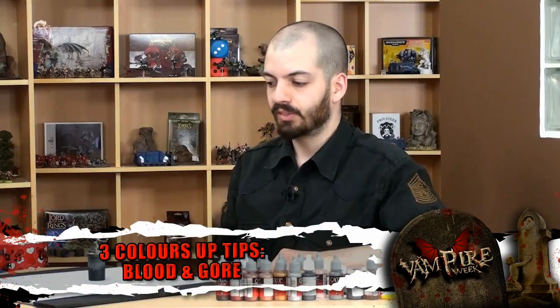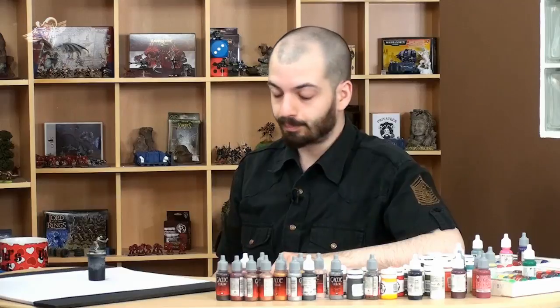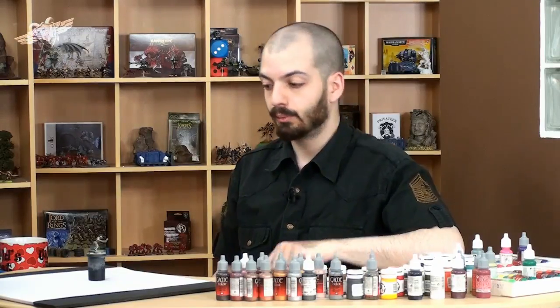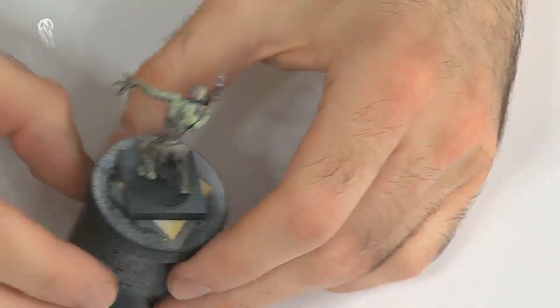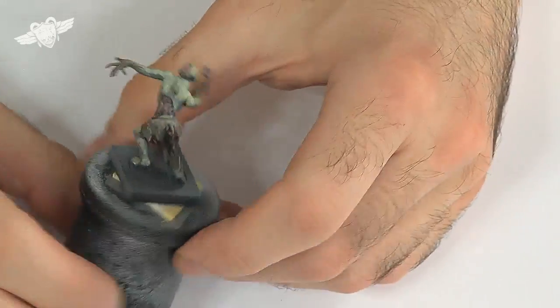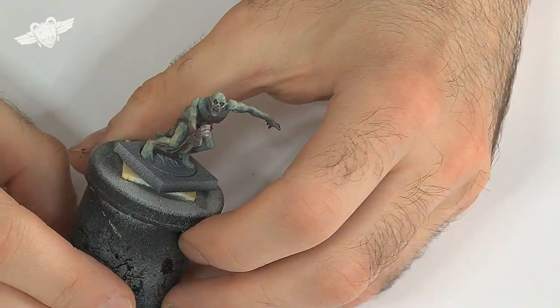Hi guys, continuing on with the tutorials of the Mantic zombie type. I'm going to show you how to make blood and gore. We've already done the zombie flesh tone and skin, we've already done his rags, now we're going to be a bit gory about it.